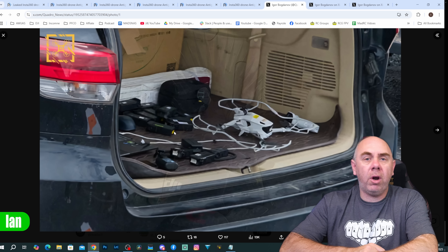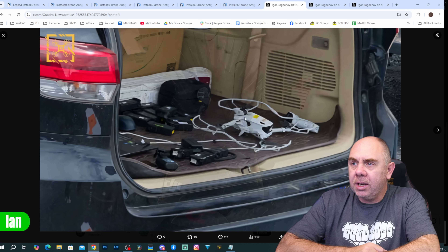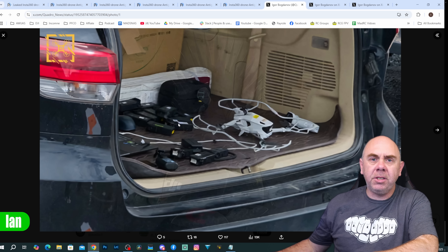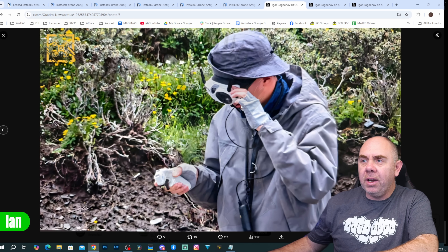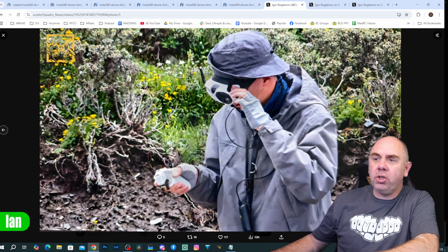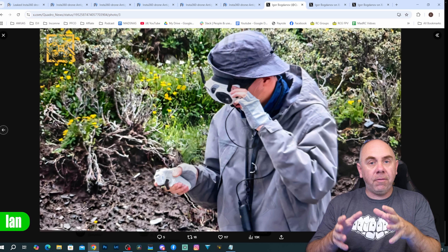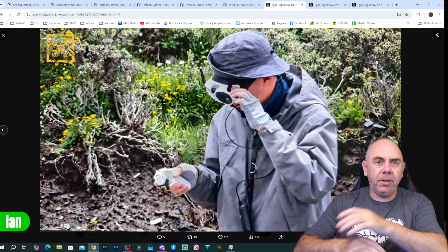More leaked images from Igor show the drone in the back of a car — this appears to be a production model in its normal colour. You can see the camera on top, what appears to be a motion-style controller, and some batteries. Other images also show a set of FPV goggles being used, which in combination with the motion controller means Insta360 appears to be directly taking on DJI's ecosystem — specifically the Avata 2, Goggles 3, and RC Motion.